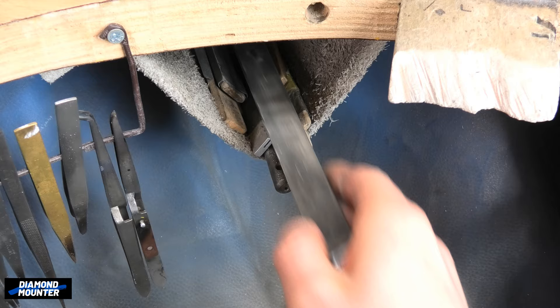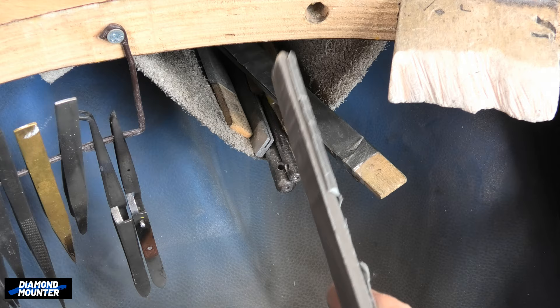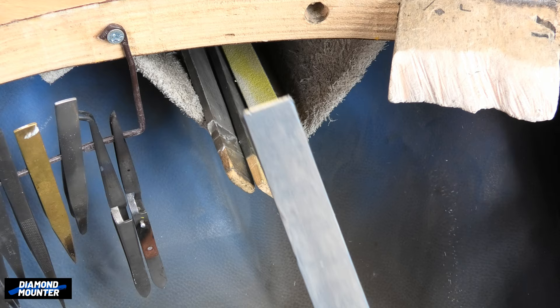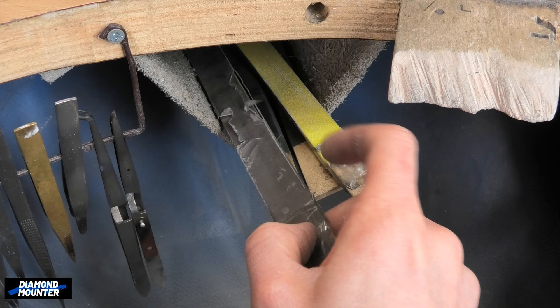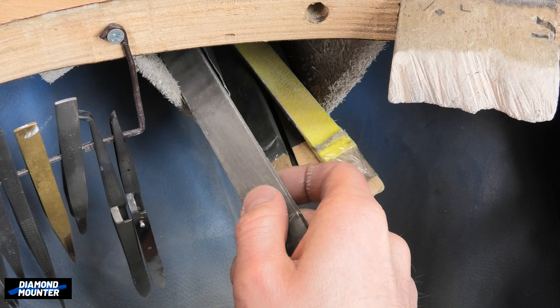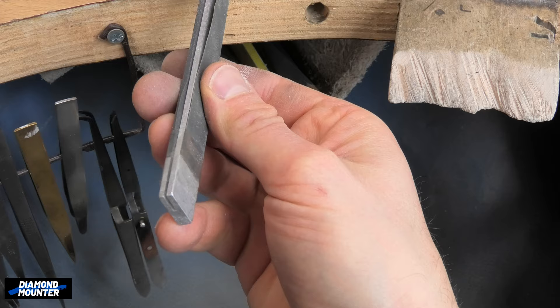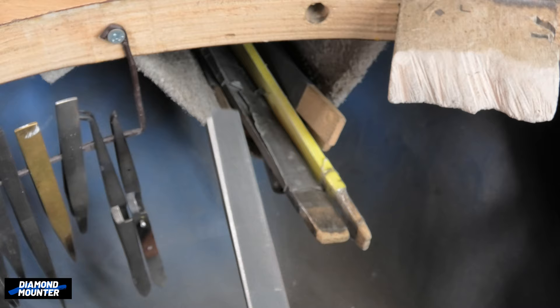Next to that, I have these sticks covered in different grits of sandpaper. These are used for smoothing metal and preparing it for soldering. They vary from extremely rough to very smooth — this is 1500 grit paper. I also recently bought this aluminium one from a jewelry trade shop in Japan. It's unusual but I enjoy using it.